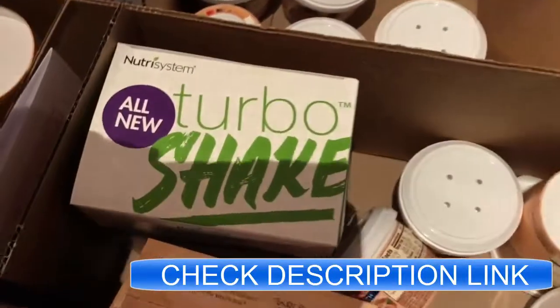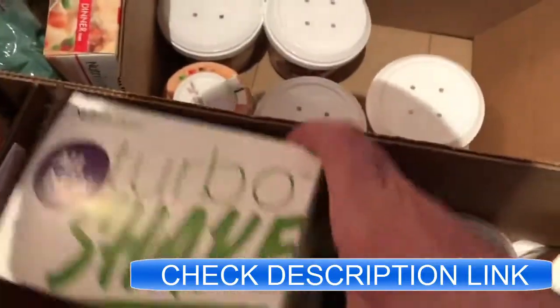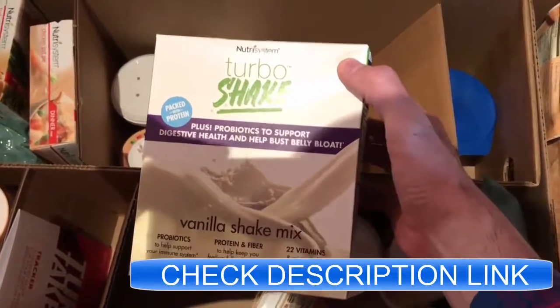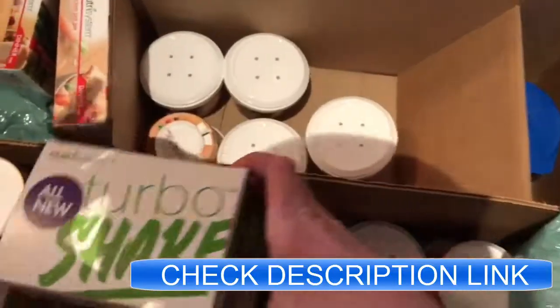Another super important part of the Nutrisystem program are these Turbo Shakes, also part of that new Turbo 10 program that they recently launched. Those are going to help you with those hunger pains that you get and that sort of thing, and make a really nice snack.